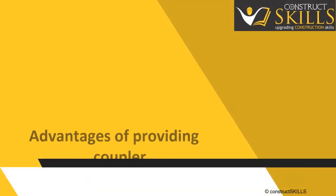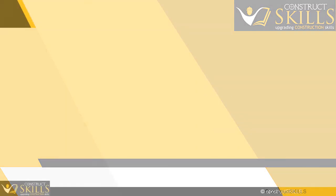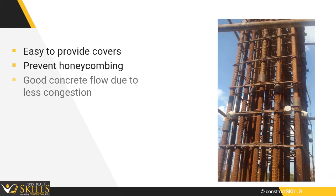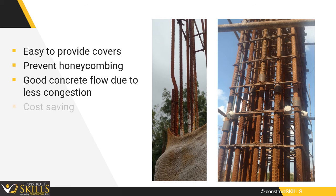The advantages of providing a coupler are: there will be ease in providing cover, they will prevent honeycombing, there will be good concrete flow due to less congestion of reinforcement, and they are proven to be cost saving and time saving.